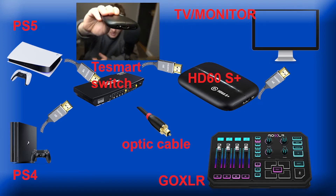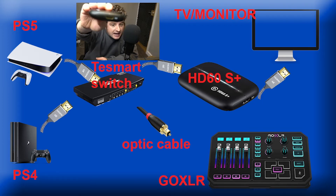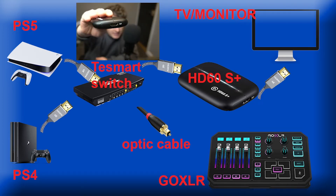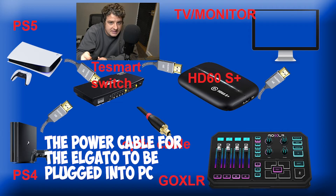The output cable then runs into the input of your capture device — mine is the HD60S+. Then get another HDMI cable, put it in the out port on the capture card, and that goes into your TV or monitor. There's also another cable that needs to go into your gaming PC. Once that's done, you're ready to go. I'll put links in the comments or description of all the items I used in this video.